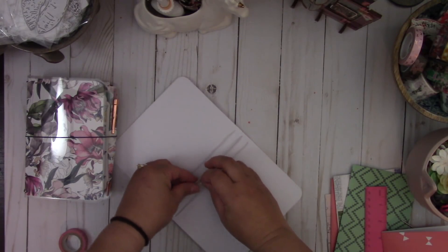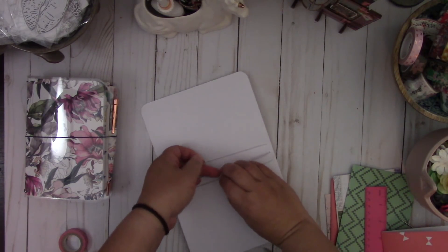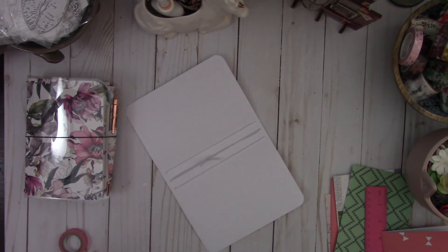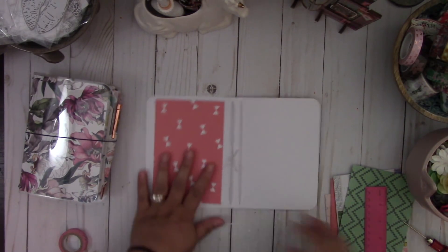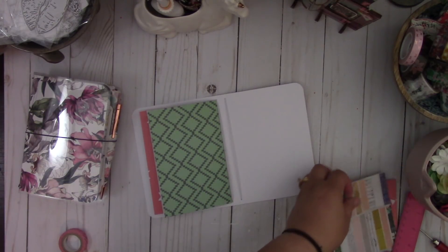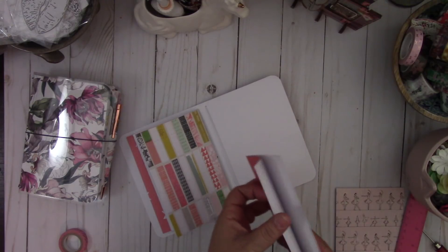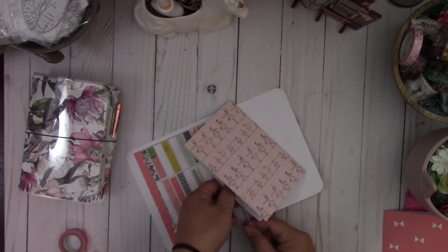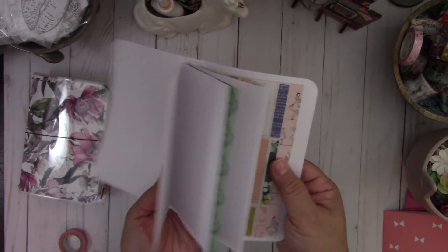Then you're just going to tie a knot, which creates the fourth elastic. I made a couple of notebooks so you're just going to add them in and put it like so. And you've got yourself a cute traveler's notebook. Again, they fit the four by six inserts.